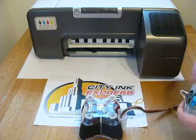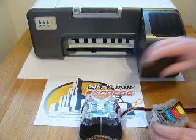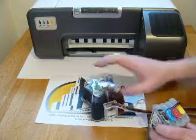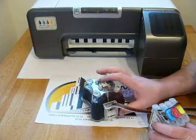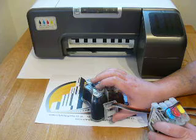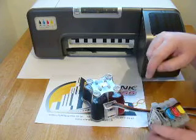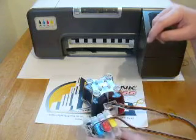You'll notice on the side there is a little tube roller. Most customers install the system and forget to put the tube roller in the up position. If you don't have it in the up position, ink will not flow down the line into the cartridge and the cartridge will run dry.